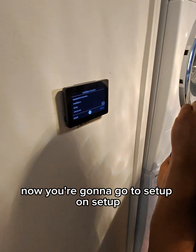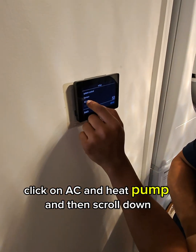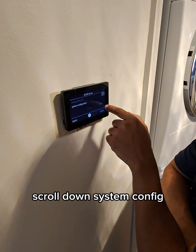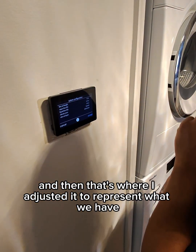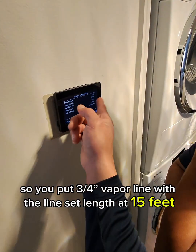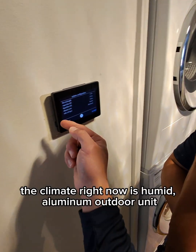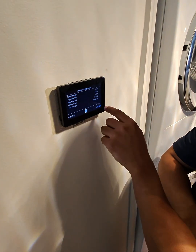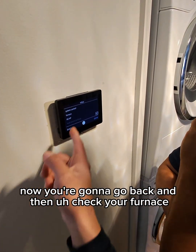Click back, then go to setup. On setup, click on AC and heat pump, then scroll down to system config. That's where I adjusted it to represent what we have — three-quarter inch vapor line, lines at 15 feet, climate set to humid, aluminum outdoor unit. Then click accept.